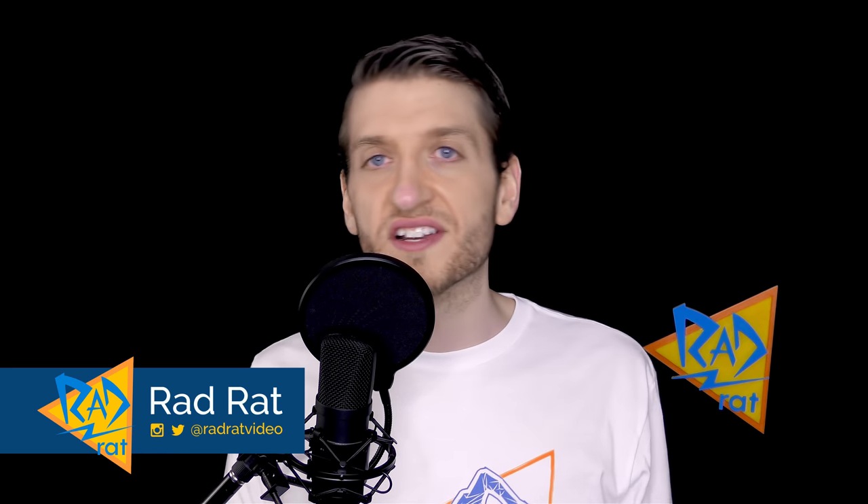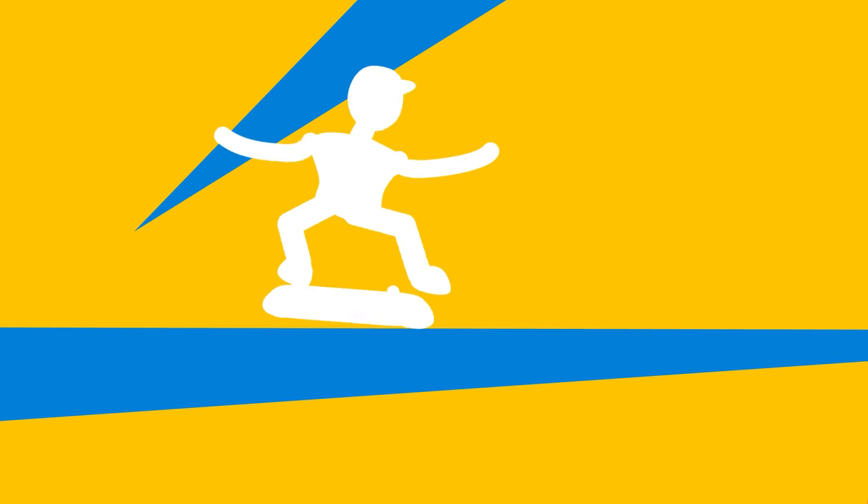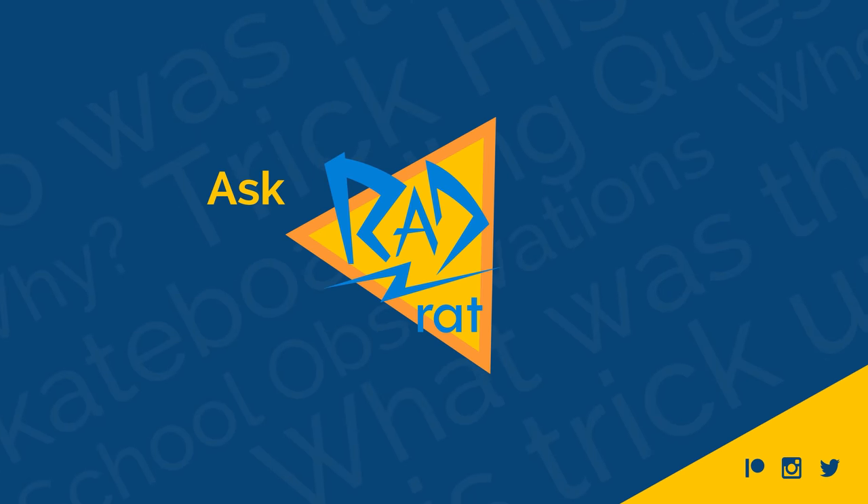This time on Ask Rad Rat, we're talking about dark slides, Tony Hawk remake ideas, mall grabs, and skate teams. Welcome back to Rad Rat Video, a channel where you can learn new things about skateboarding, or at least see my opinion on them and see me play weird old games and torture myself.